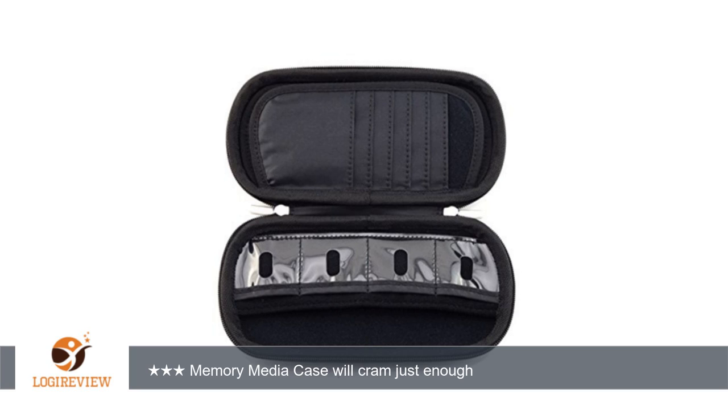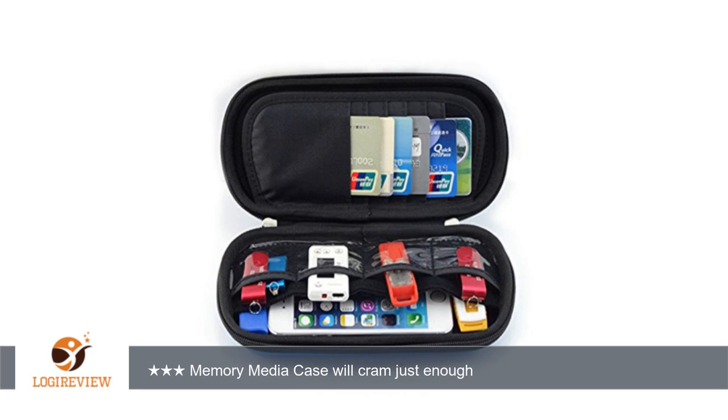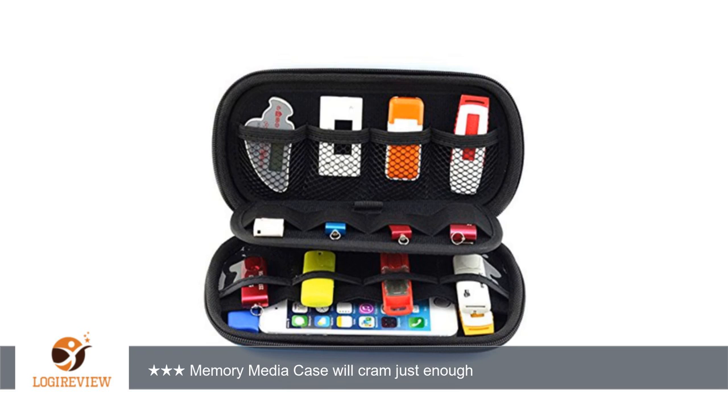SD cards without a case slide deep into the clear pockets. They will not fit into the pockets if enclosed in a plastic case. This item serves its purpose, but $9 US is a bit too expensive.